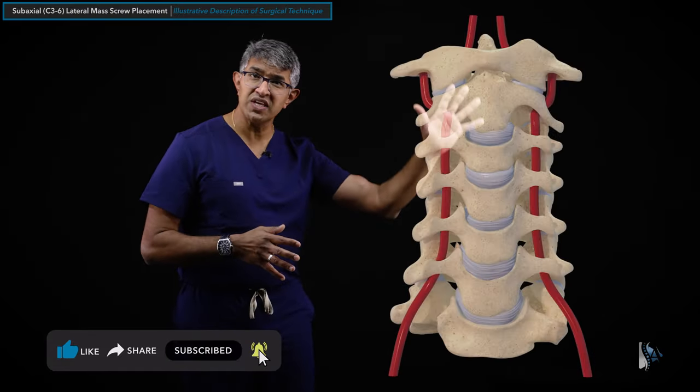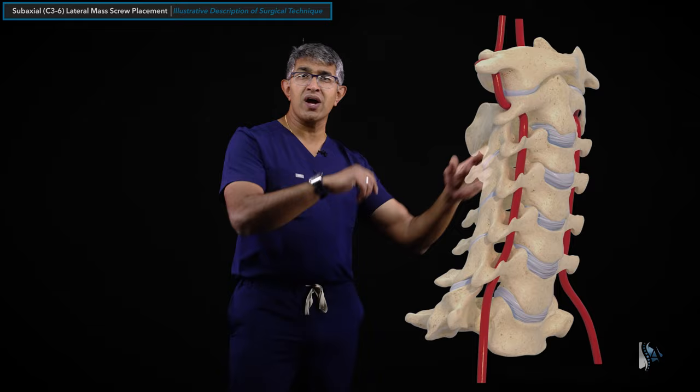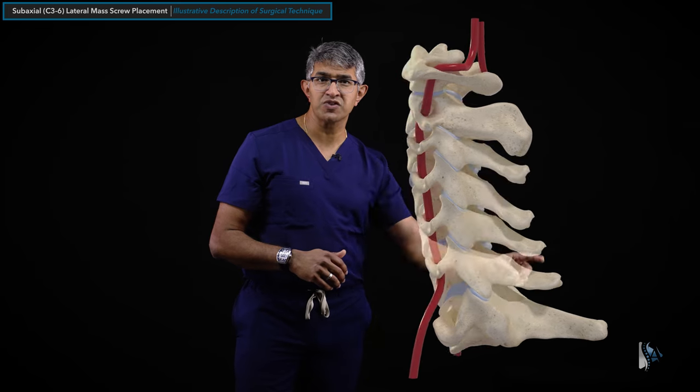Let's dive into placement of C3-6 lateral mass screws and talk about the relevant anatomy. Looking at this animation, you can see how the spine looks from the front, and as it rotates you can see C1 and C2 at the top, C3-7 down below. This is looking at it from the back, of course looking at the spinous processes.